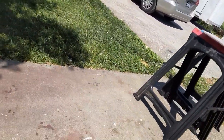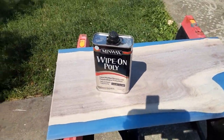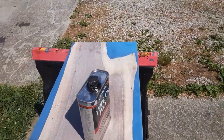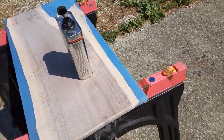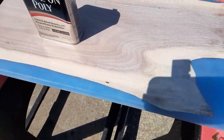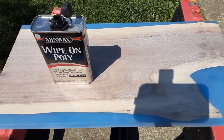I will be using some wipe on poly like I use on all mine. I started using wipe on poly about a year ago. It's the only thing I've found so far. It really helps restore the color back to what it was. As you can see, this is kind of a solid blue. It doesn't have a whole lot of transparency to it, even after sanding it to a thousand grit.